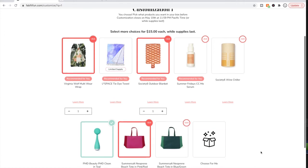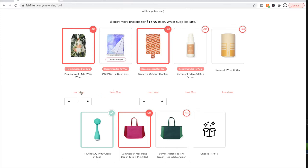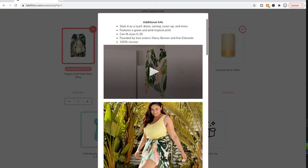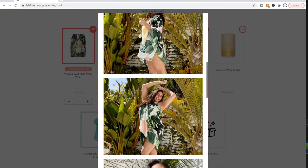As I said in my add-ons video, I really do like the choices for this box. I have four things picked for the first customization — it helps that they now have so many choices. I picked this wrap mainly because I don't have anything like it and we go to Hawaii a lot.